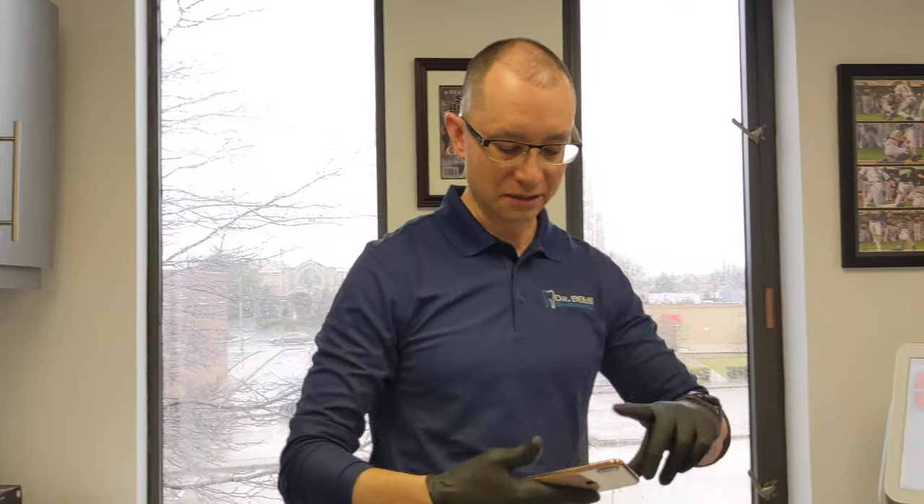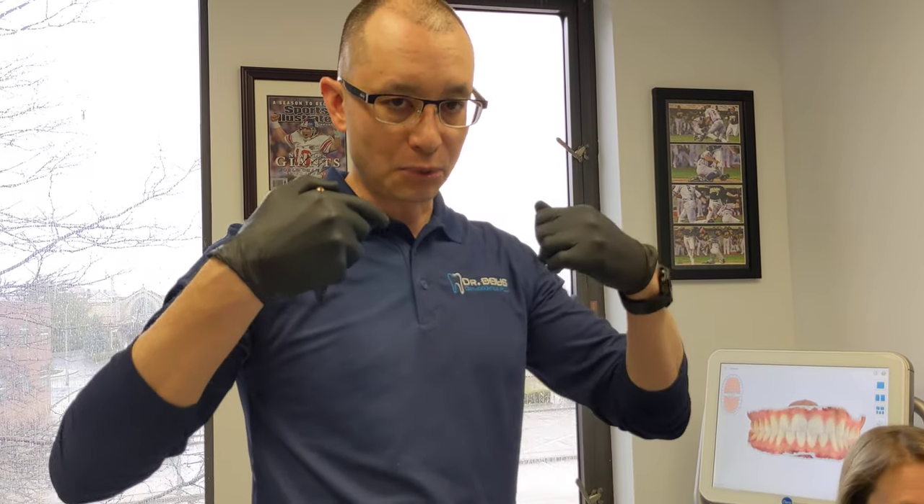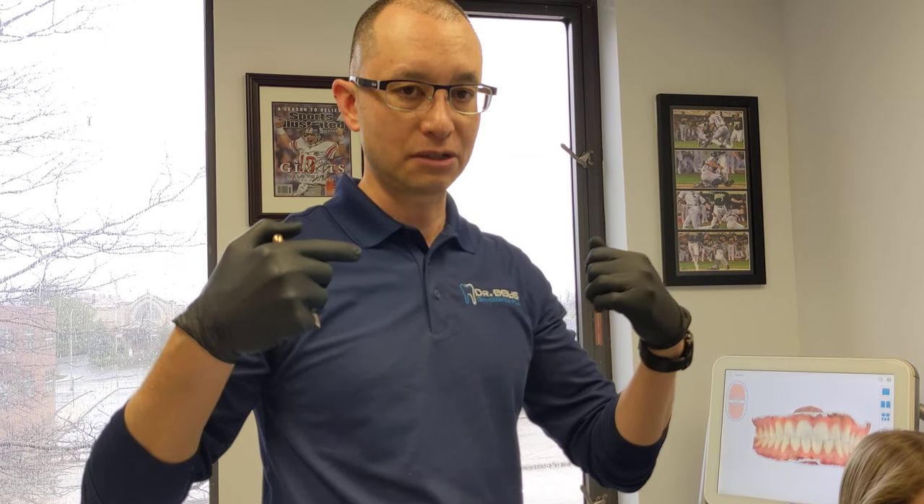Gina's going to be our assistant here. There are two ways to do this: you can either use spoons, which is a really great way to pull your cheeks back. I like to tell patients to use two plastic spoons, or for younger children or smaller mouths, you might just need to use two fingers. We're going to demo both ways today.